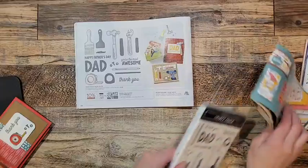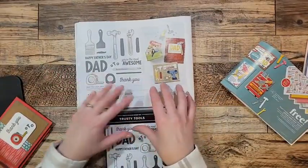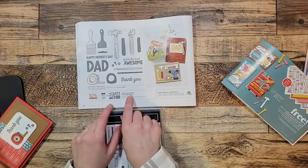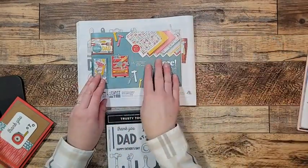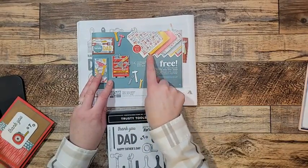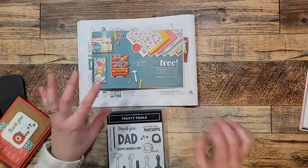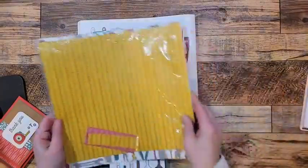It is so neat. If you buy the stamp set and die bundle you get 10% off, so it's $54.75. Then if you pull in Celebration — if you order this before the end of February — you can choose the Trusty Tools Trusty Toolbox Designer Series Paper.